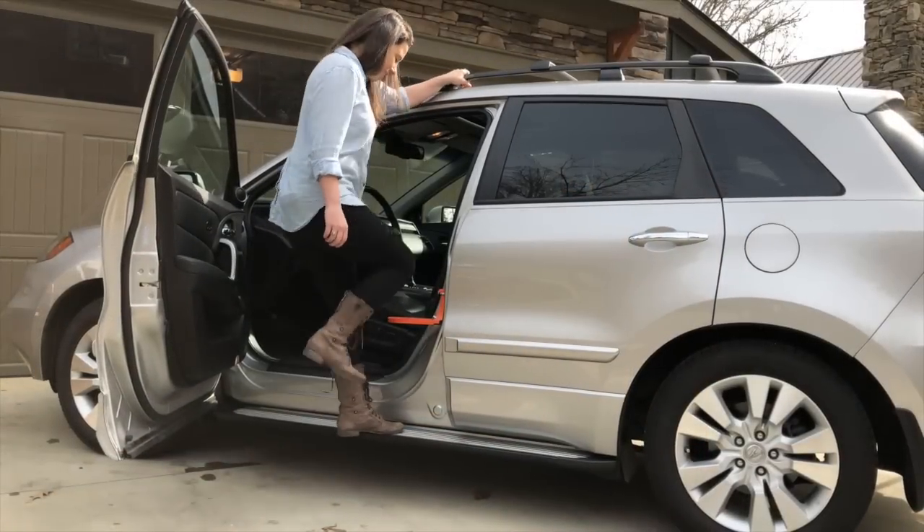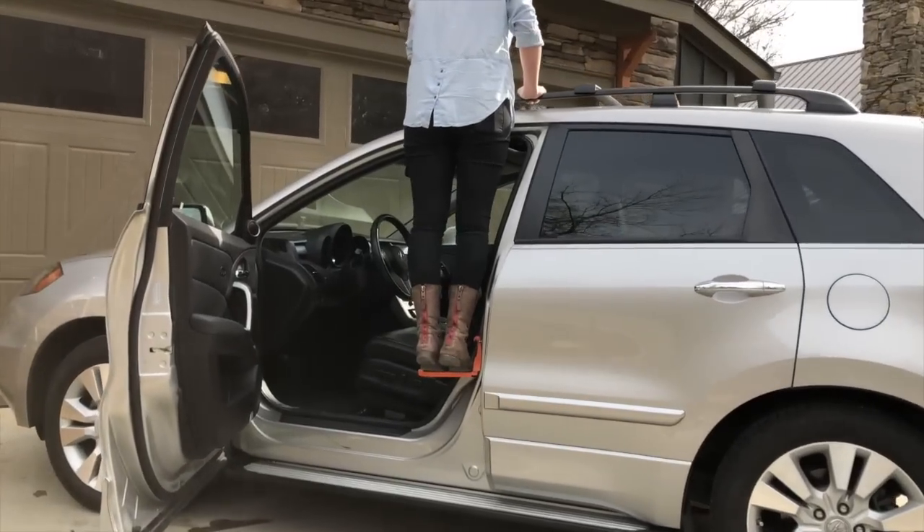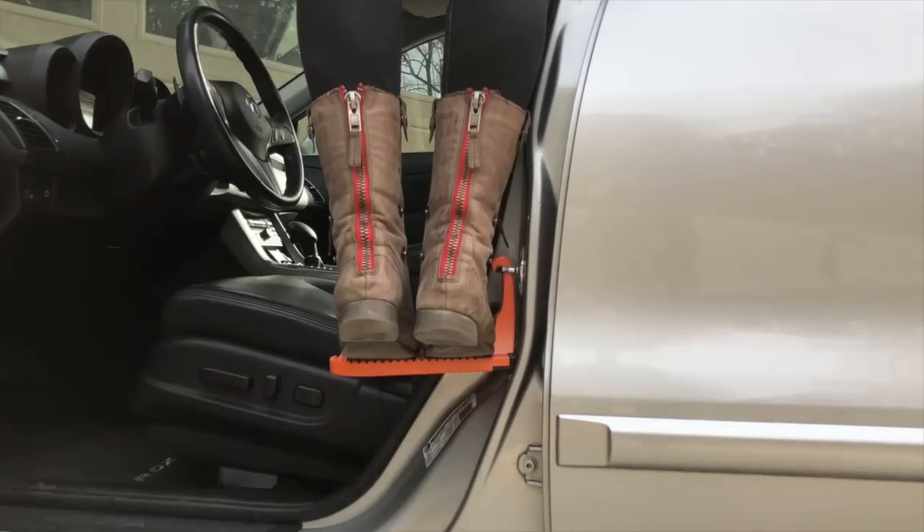Step up under the doorstep one foot at a time, using your hands to help raise your body weight. The Moki Doorstep provides a comfortable platform for both feet and allows for a balanced standing position.